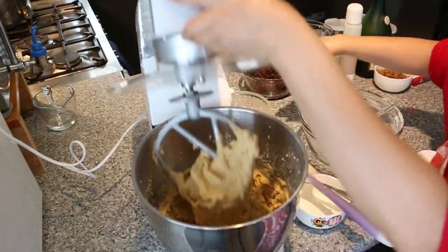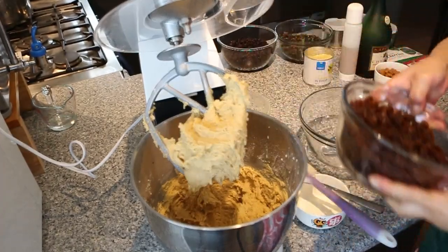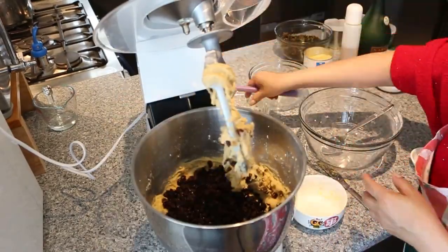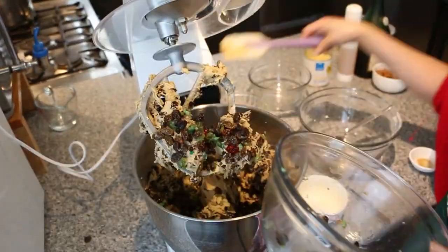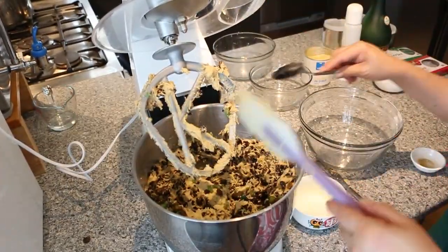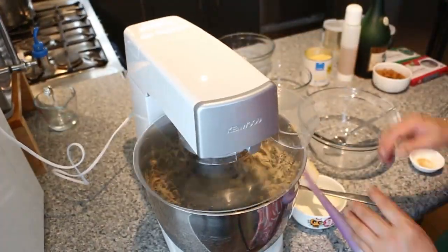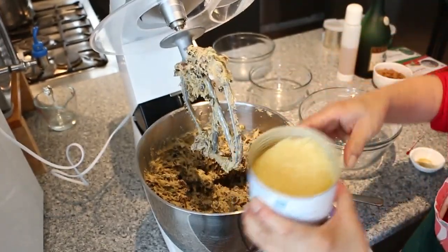Now next we are going to add in all the dried fruit. Now we're going to add in the dried pineapple.